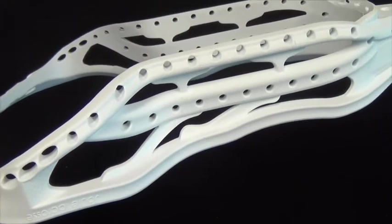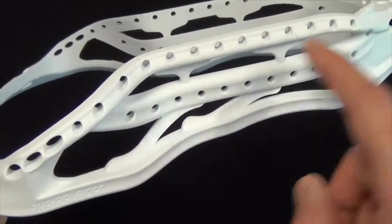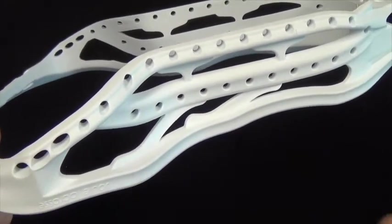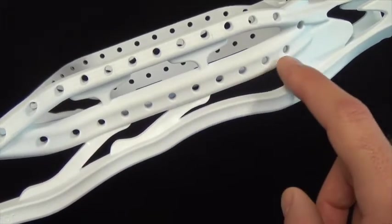The Aries is the first head ever to feature two fully stringable sidewall rails. In addition to the traditional back rail which features 17 sidewall holes, the Aries has a mid rail which features its own 11 sidewall holes.